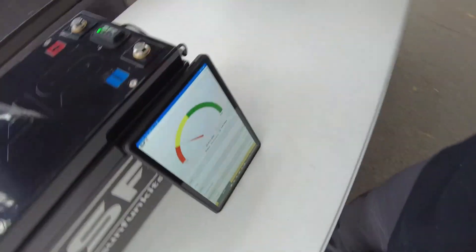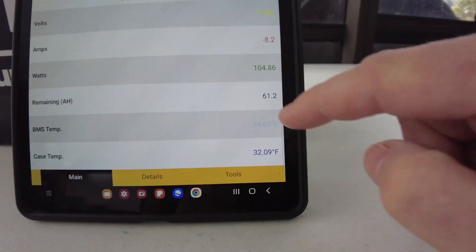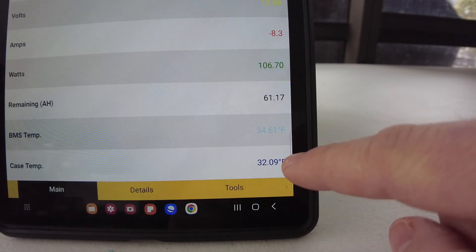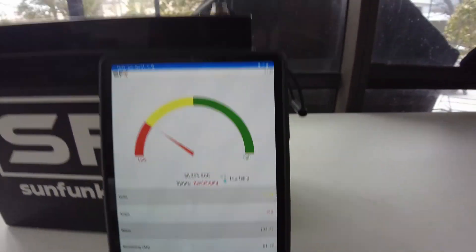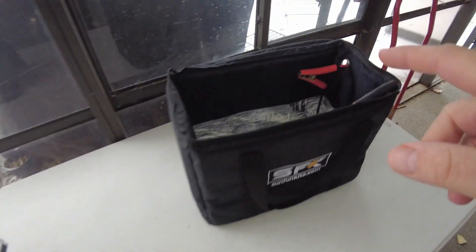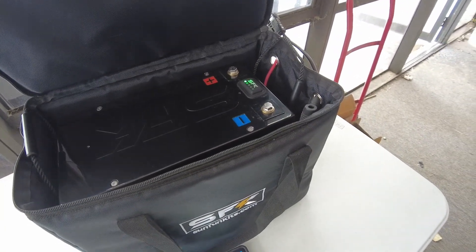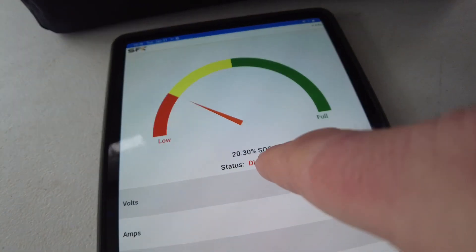With Mode 1 on, we're pulling 8.2 amps to heat the battery, and interestingly we've already gotten up to 32°F — just a few minutes in. I'm going to let it run until it gets to 68°F to see how long that takes. It's 10:34 a.m. right now. I'm placing it inside the insulated bag and zipping it up. The battery is currently at 20% state of charge.